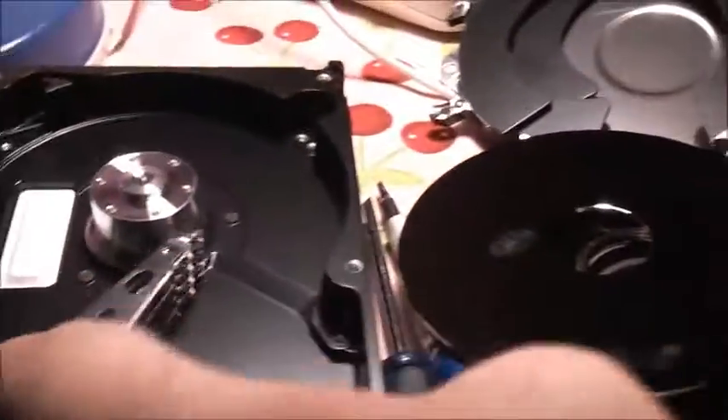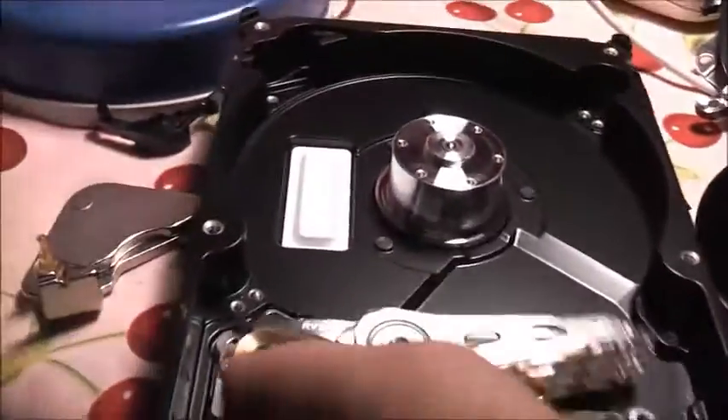The spacers are just in between the discs because they need specific airflow between the heads and the disc, especially as drives get bigger. They're there to divert the airflow in a special way.